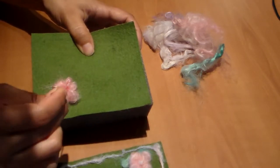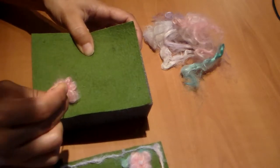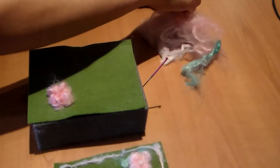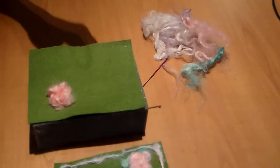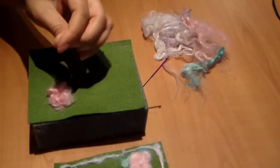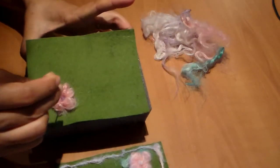Once I like the shape, I'm going to pick a little piece of another color and put it in the center. I'm going to take a little bit of purple, roll it, and place it in the center, just like this.